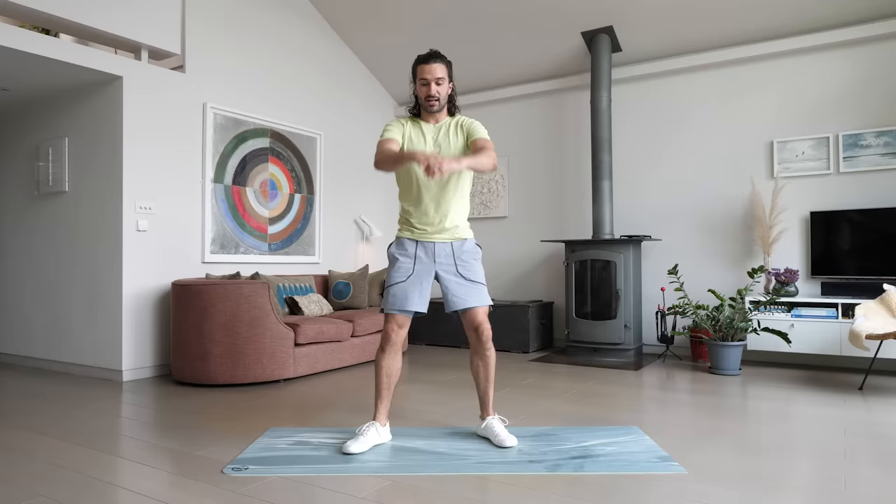You don't have to be moving at a hundred miles an hour, heart racing, sweating, to still feel the benefits of exercise — and this little workout is going to prove that. 10 minutes in and out, 10 separate moves with a 20 second rest between each one.